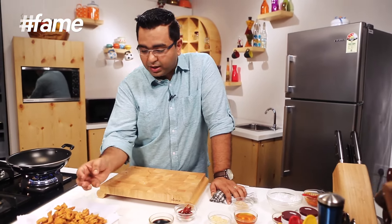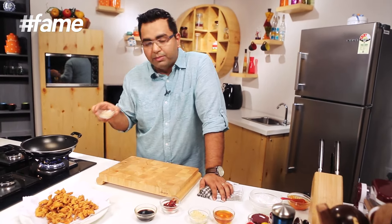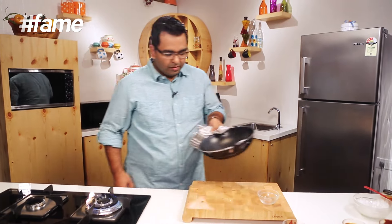Crispy honey chili chicken mein bahut saare elements jayenge. Ab ye chicken taiyar hai. Iske baad hamei iski sauce banana hai, jiske mein iske toss karengue. Lekin usse pahle, mein dry kardai mein chahta ki ye sesame seeds ko thoda sa toast karloon, because they will go towards the end and they need to give a nice toasted flavor. Alright — nice golden brown.